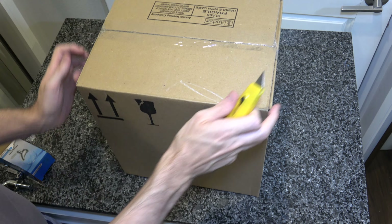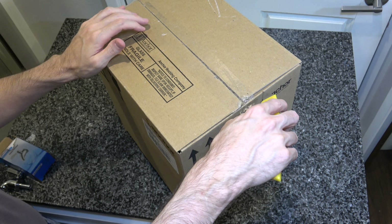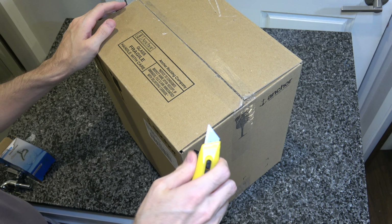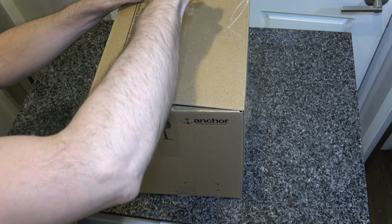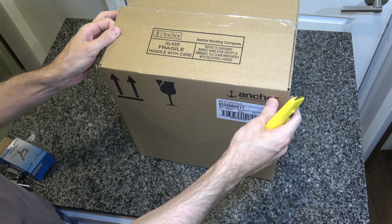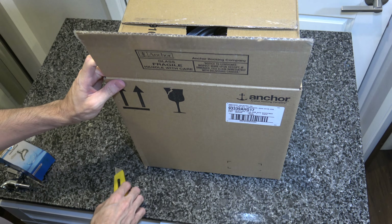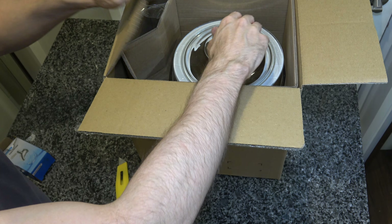If you've seen any of my other videos, you might sense a little bit of hesitation here because I've bought some Anchor Hocking products before and they were all DOA. I got a lot of boxes of broken glass. I'm a little bit worried. This one sounds to be intact, but you never know. So let's hope, let's pray, let's see what we get today.